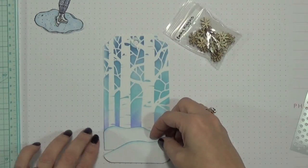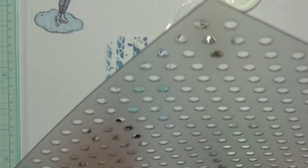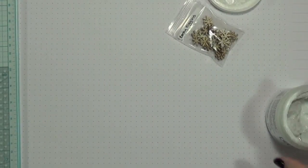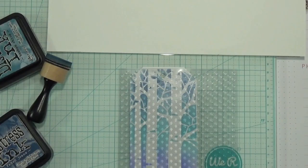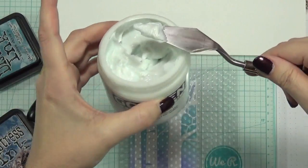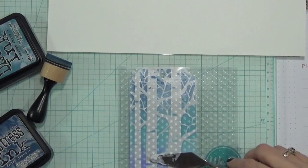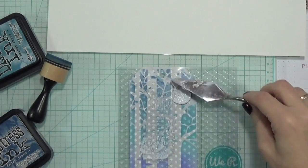I'm going to put some snowflakes on, and I have this little glass bead gel — I thought that might be fun; we'll see how it works. These little snowflake shapes are going to be my snowflakes, so I'm going to add the glass bead gel on top. It might look cool since this is a mixed media type of tag. Then we have to let that dry.